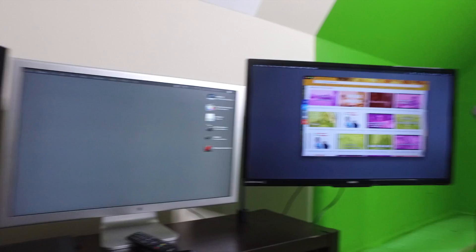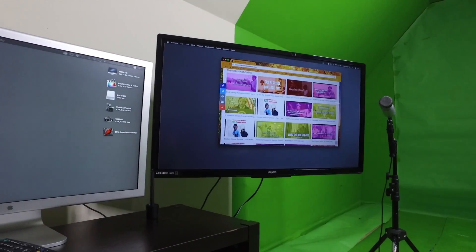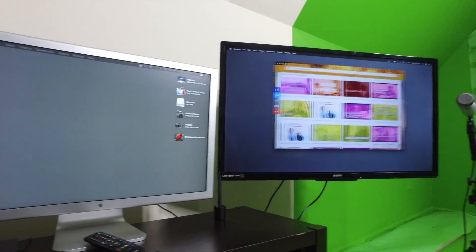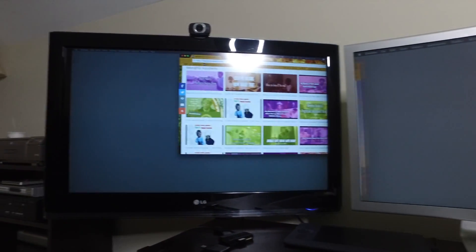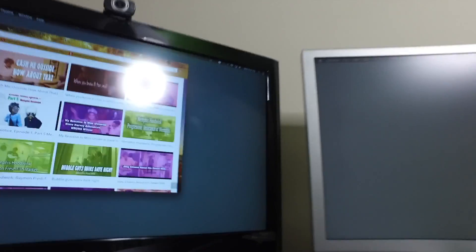Let me show you exactly what I've done. Here are my three monitors right here — I'm going to pan across all of them to show you the proof. All right, let's get to it.